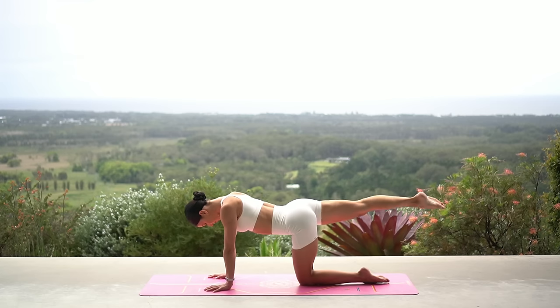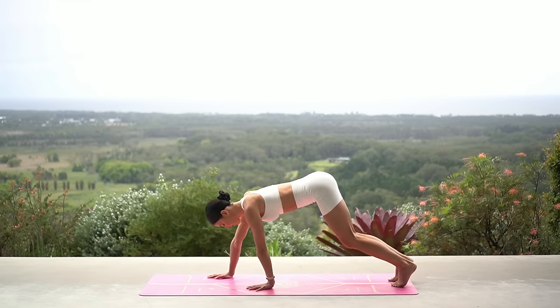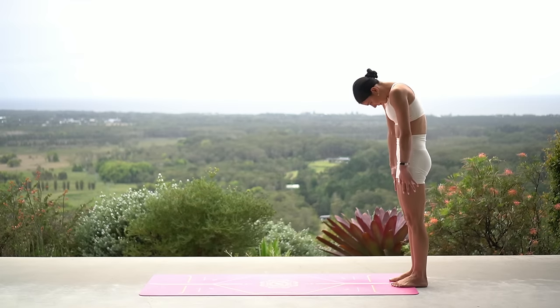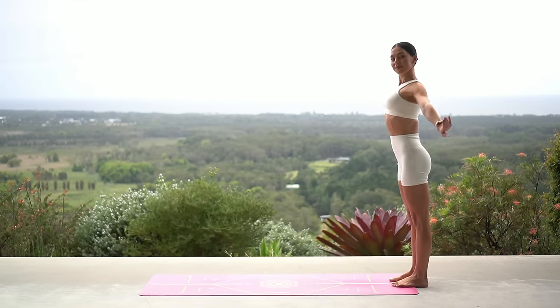Let's step back into a plank position. Walk your hands back to your feet, keeping a soft bend through your knees, and roll up to standing. Take a nice inhale at the top, reach your arms up to the sky, and exhale release.